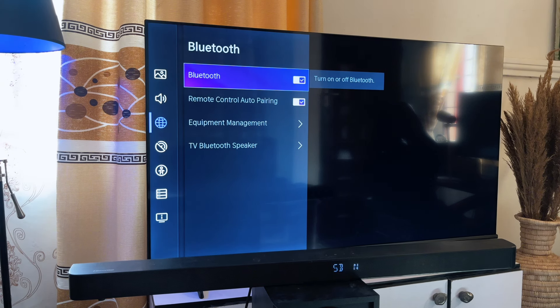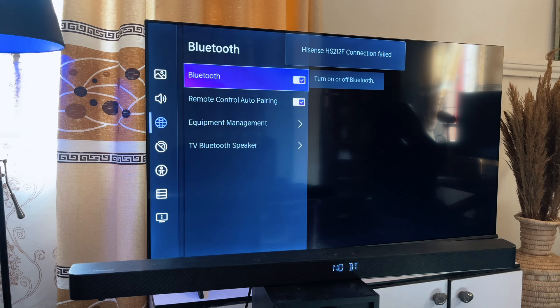You also want to make sure that your soundbar is in Bluetooth mode. I think mine is in USB mode right now, so I need to switch it. BT stands for Bluetooth, so this is my soundbar now and it is in Bluetooth mode.